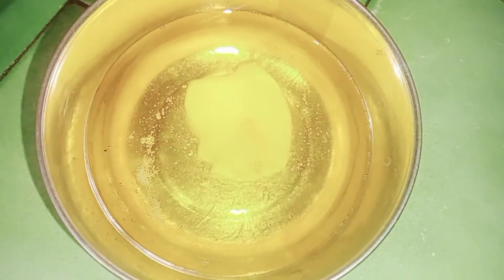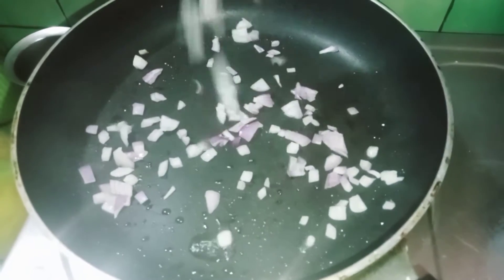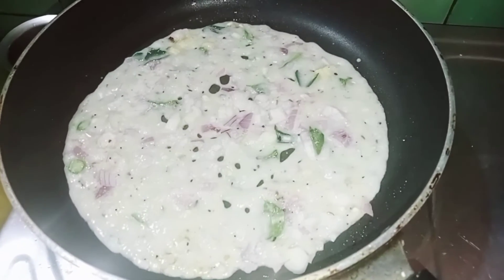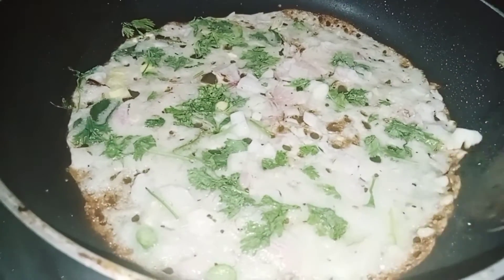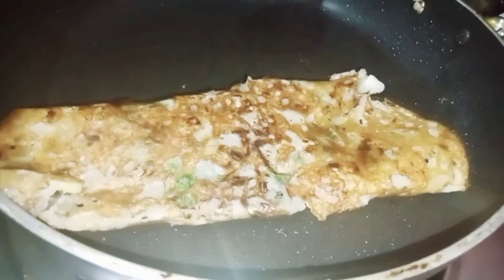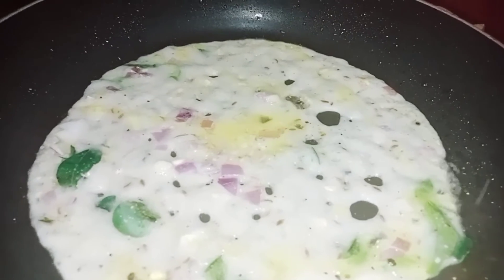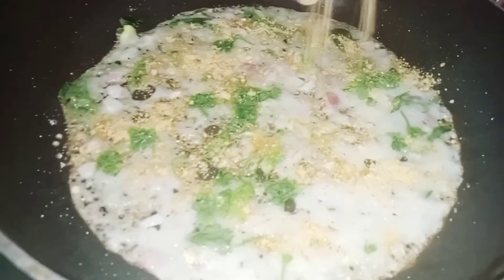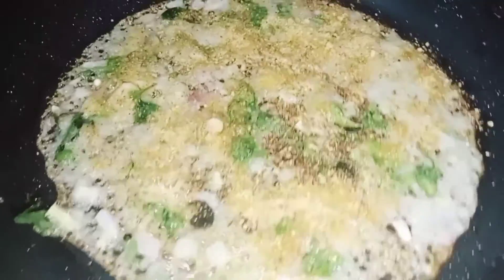Add 1 to 2 tablespoons. Keep the heat on the whole surface. Keep the heat on. You will put the oil on top of the layer. We will pour it and cook it to a dark color, then pour it in the bowl.